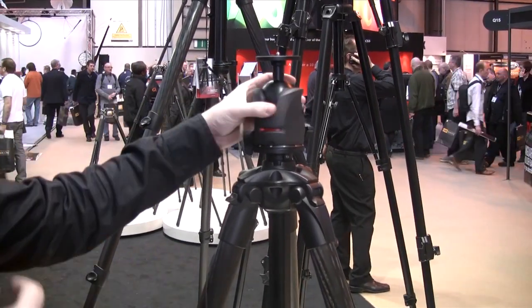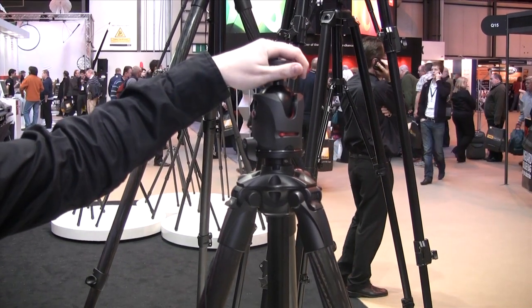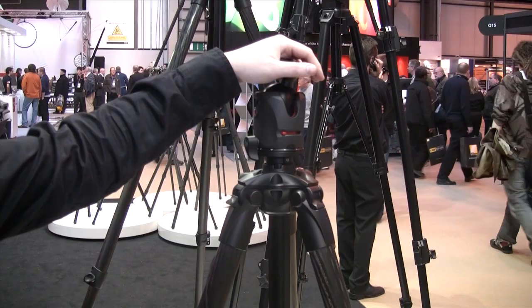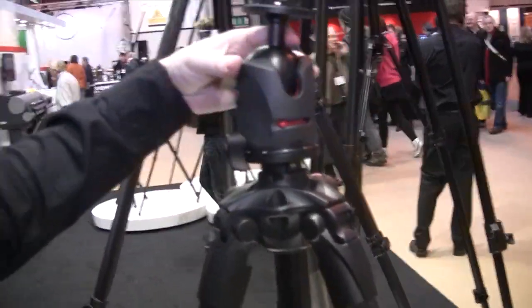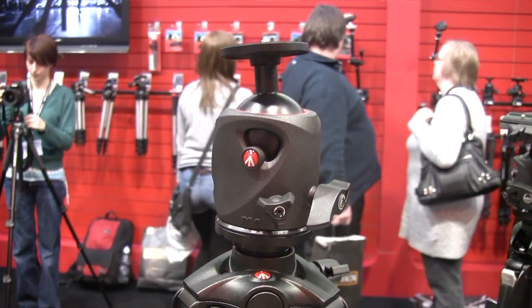And we developed the new central ball head for this tripod, completely in magnesium — so very light, extremely light — but at the same time with a new central ball head that is very big and allows you to be very precise and have a very smooth movement. A very important feature in this new central ball head is the portrait position.